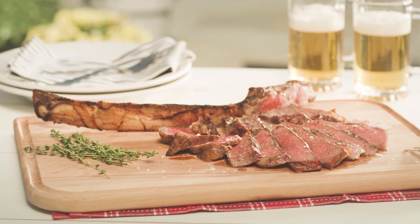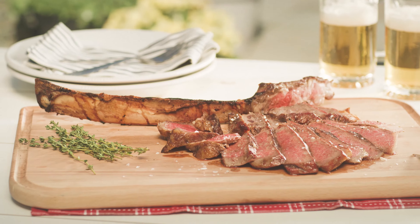Now that's impressive. For more simple recipes like this, visit Wegmans.com.